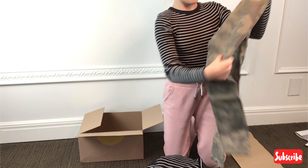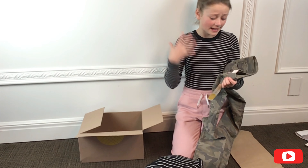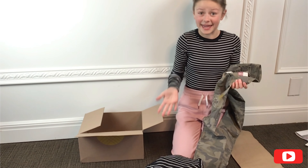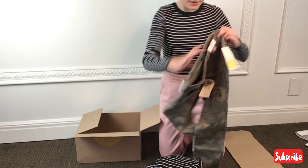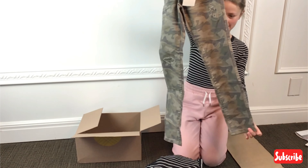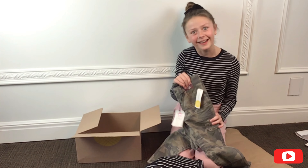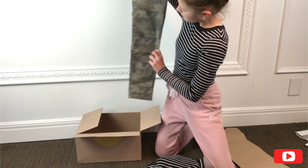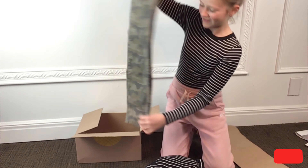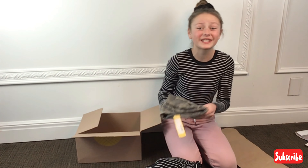Then I have these camo pants. What's funny is my neighbor gave me a pair of camo pants before, but they're way too long on me. These look like they're going to fit, and they look really cute. They have rips, but there's camo behind the rips. You will see when I try them on.